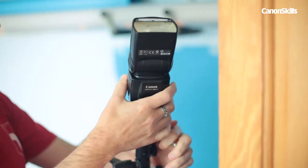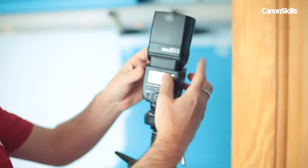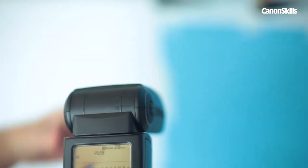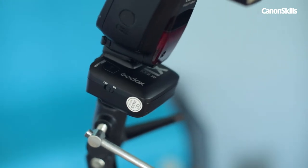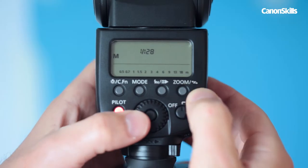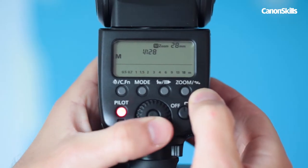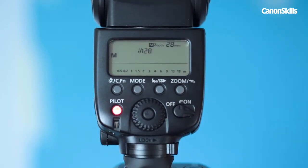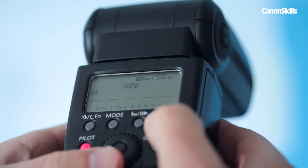To light up our little hamster we used two Canon Speedlite 580 EX2 flash guns on stands fired with wireless triggers. Both were set to 1/128 power so they didn't scare our hamster. One was positioned at the front at 28mm zoom and one to the side at 50mm zoom.